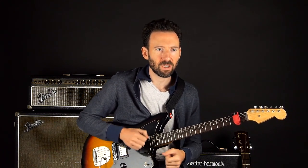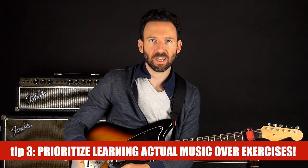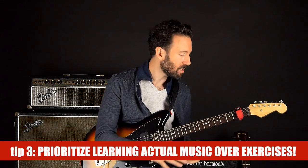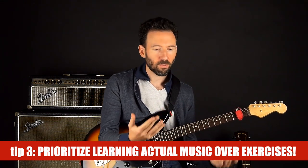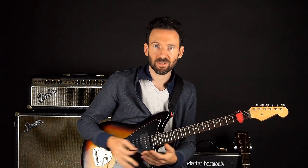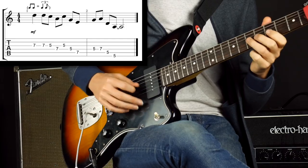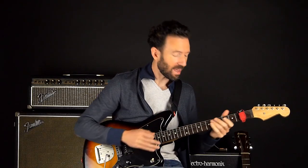The fifth tip is to prioritize learning actual music over exercises. If all you're learning is exercises, when it comes time to actually solo or play riffs, it's going to feel foreign because melodies and song riffs are not exercises — they're constructed very differently. So you could actually treat song material and solos and riffs as your exercises. Instead of doing abstract drills, maybe you hear a riff that you love — use that as your material.